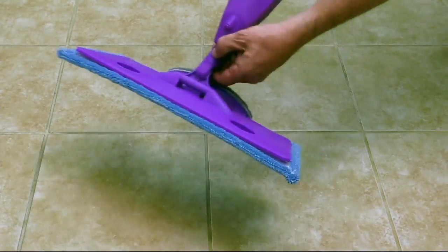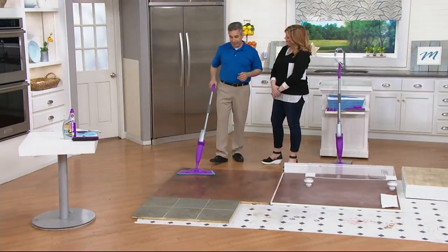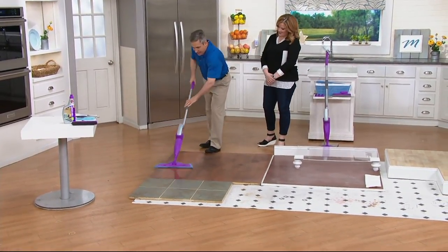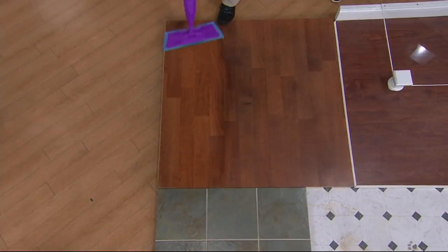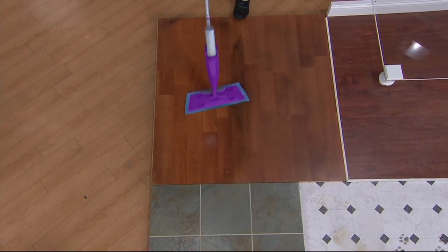Makes it very easy. We even give you a grout brush attachment that easily clicks on, so all your grout can be clean as well. Now your floors are clean very quickly, very easily — look at that before and after right there. I'm going to show you live the before and after, because this is the most versatile SprayMop cleaning system because it allows you to clean your floors so amazingly easy.